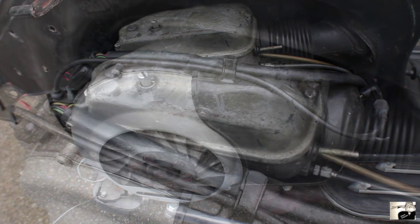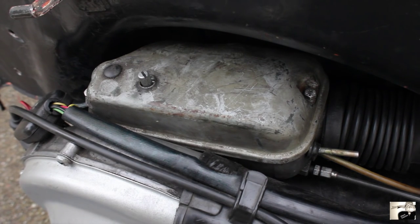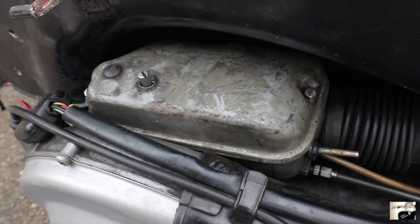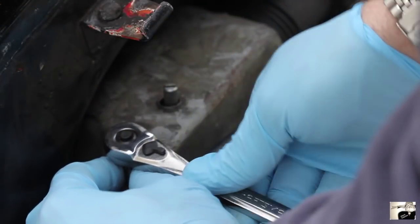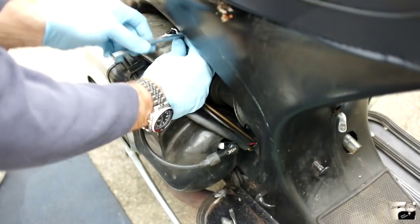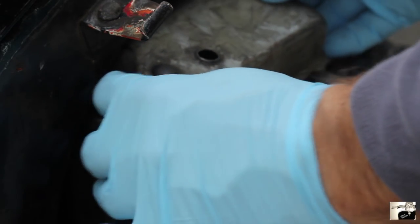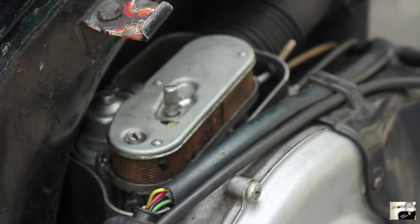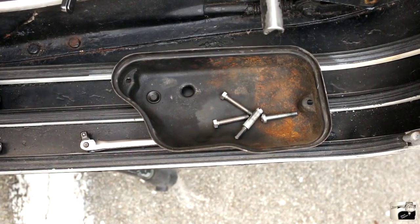Next, remove the air box top found at the top of the engine. To do this, you can either use a bladed screwdriver or an 8mm socket wrench. Start by simply unscrewing the two hex screws found at either end of the air box. Once you've unscrewed and removed them, simply lift the air box off. This will expose the air filter on top of the carburetor.